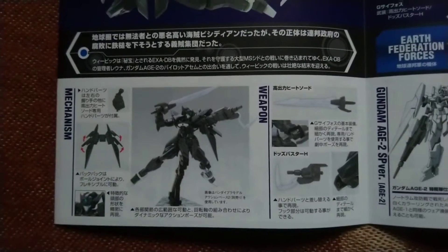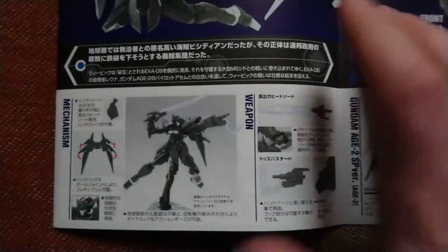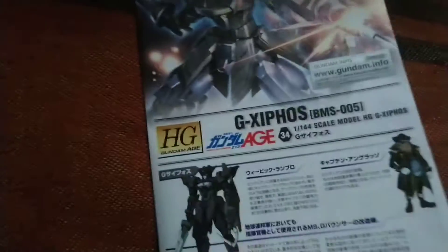Here we have epic poses of the G-axis. I'm not missing anything — I'm not missing anything, G-xifos.